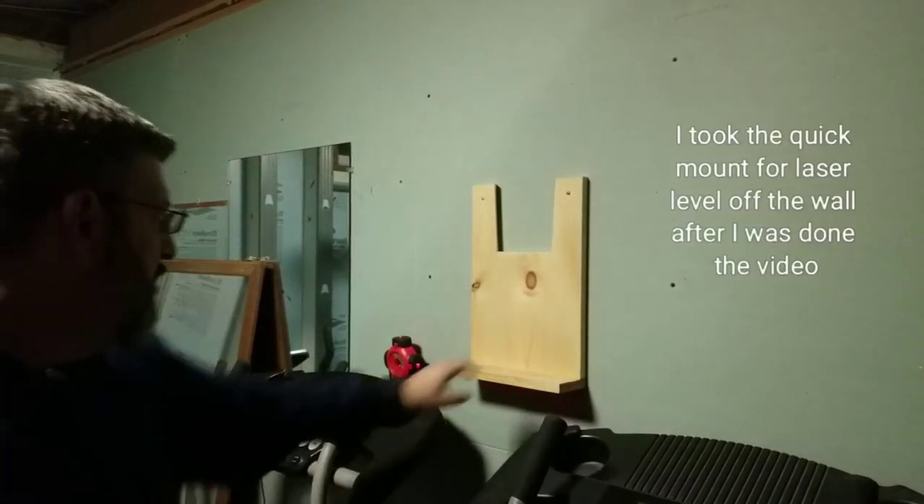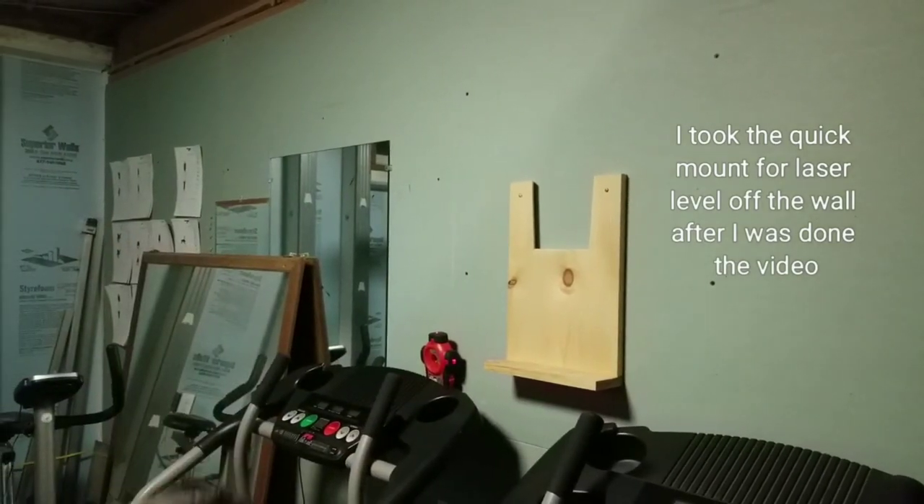The wall hangers are on there — the mount is secured to the wall.